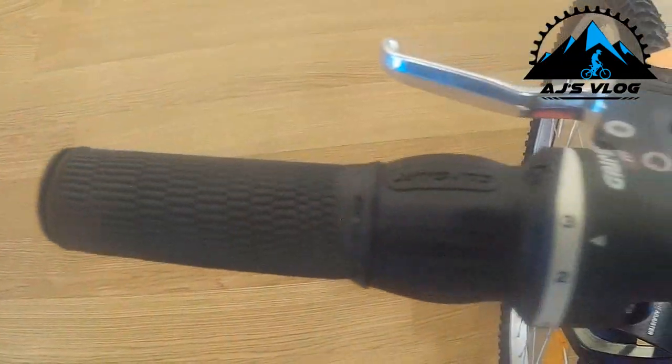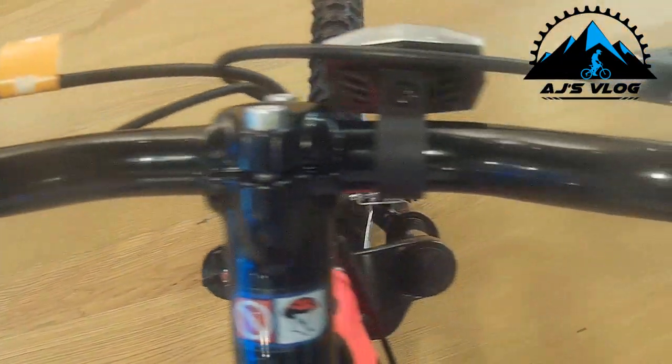The shifters in this are standard SRAM grip shift. The standard bike does not come with a stand — the stand is an extra accessory which you have to add on later.